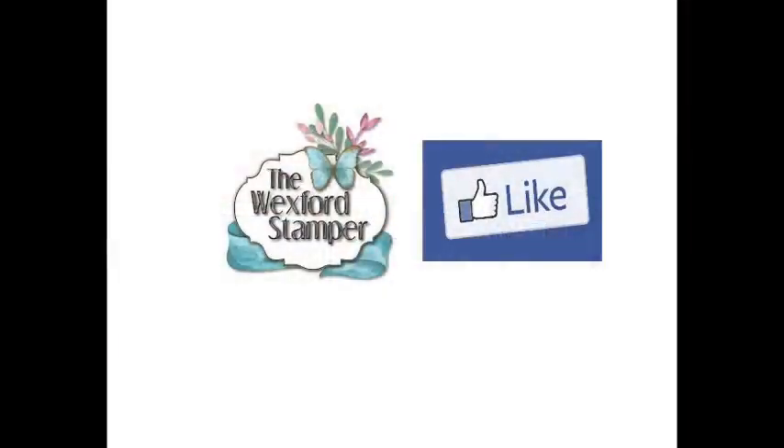Now also as we get started, if you haven't already, please make sure that you give me a like on my Wexford Stamper business page. Many of you already are on there. I also have a VIP page, which is a closed group, and that is for my stamping community — everybody that just likes to get together and talk about stamping and share projects. If you'd like to be in my VIP group, you just message me and I will send you an invite.